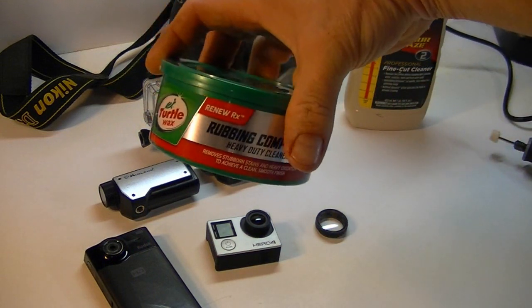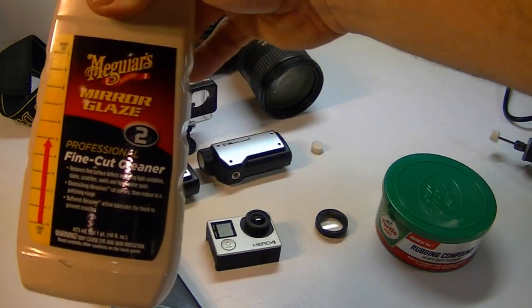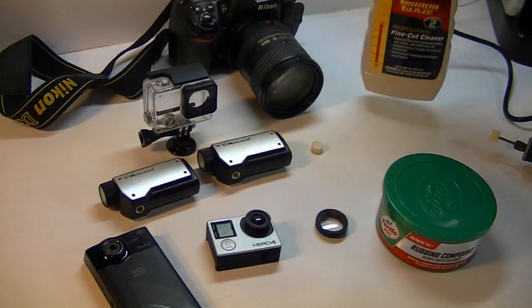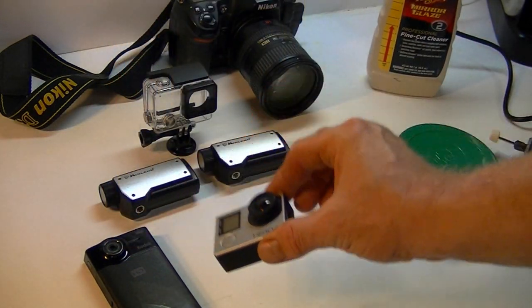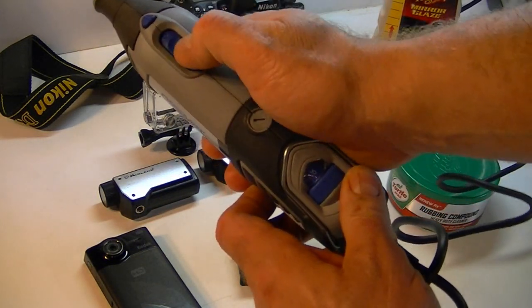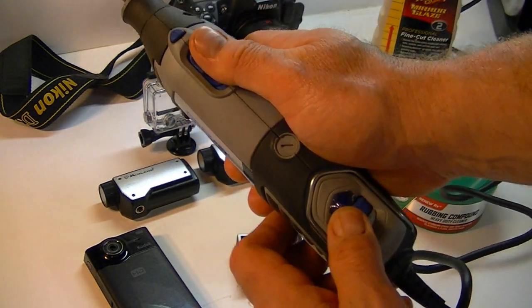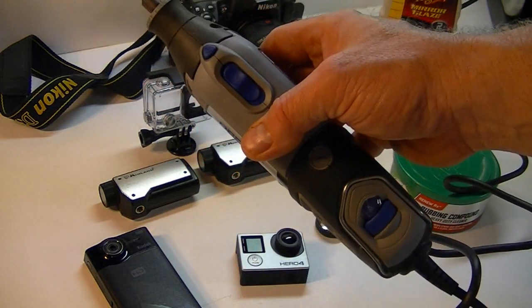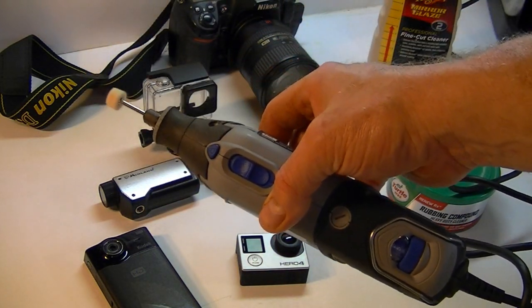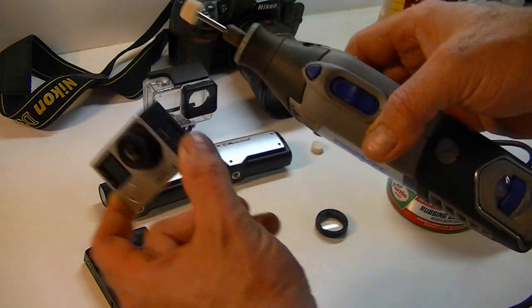So let me show you what you're going to need to fix it. You're going to need some Turtle Wax Rubbing Compound, and then I use some Meguiar's Mirror Glaze Fine Cut Cleaner afterwards. I have a Dremel here — it's a variable speed Dremel. It's best if you do it on the lowest setting so you don't fling the rubbing compound everywhere and get it into the microphone of the camera.